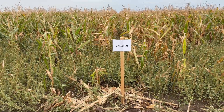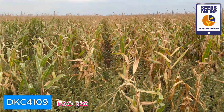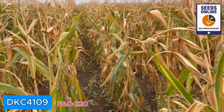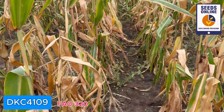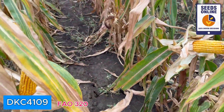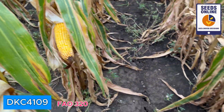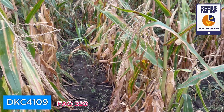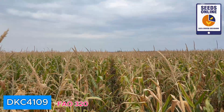The next one is the DKC 4109 — also looking dry, even probably more dry than the previous hybrid. More or less the same, even lower positioning of the ear. Also looking good; maybe ears are a little bit smaller. However, very similar genetics — I would not be surprised if this hybrid has the same parental components.